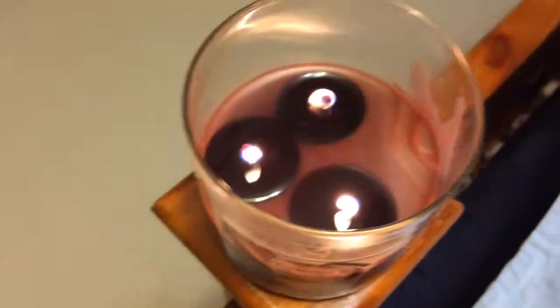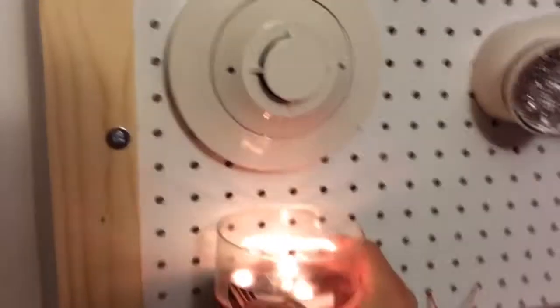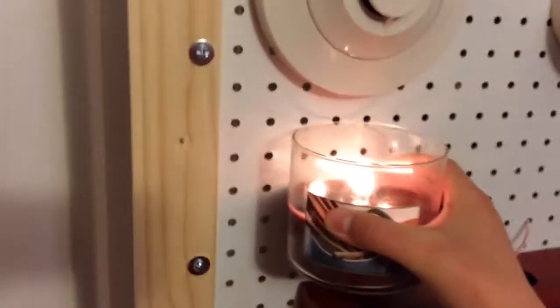Over here we've got my can of fire, aka a candle. So we're just going to blow smoke into it and see what happens. Let's place it under here first, which won't do anything because it does not emit that much smoke.